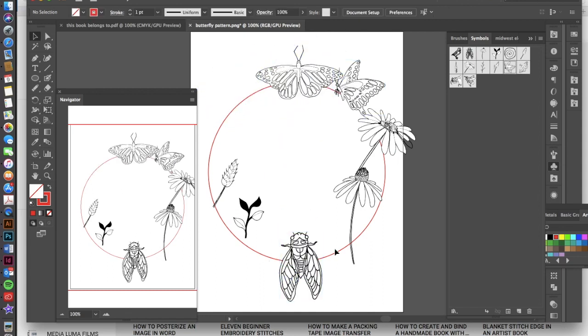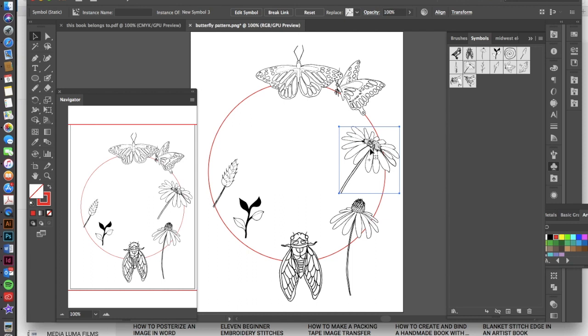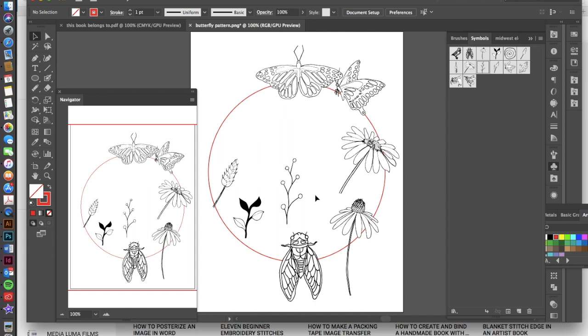Here I have my symbols and I've scaled most of them down so they're quite a bit smaller. I may still go through and scale them up or down and make some changes as I go along. I can also add some different symbol instances if I want more variety, but at least I have a good variety of things to start with.